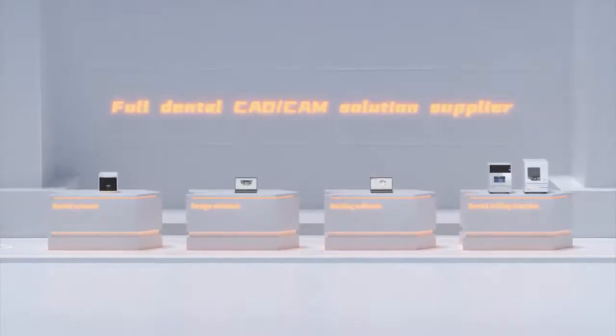Brand new products and innovative technologies challenge traditional methods and create the future of smart dental laboratories.